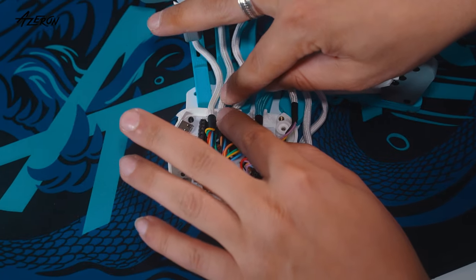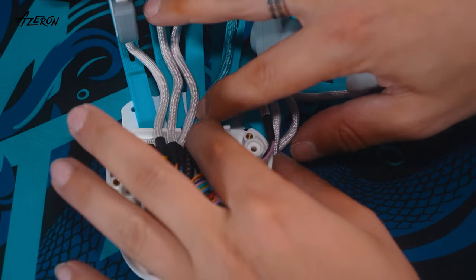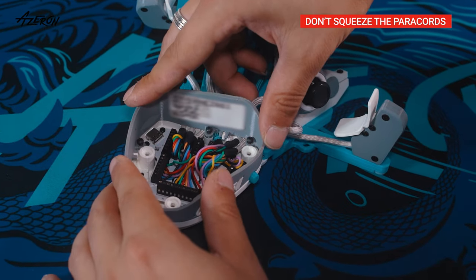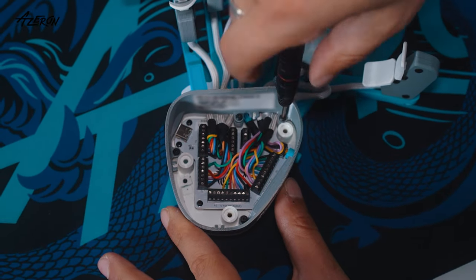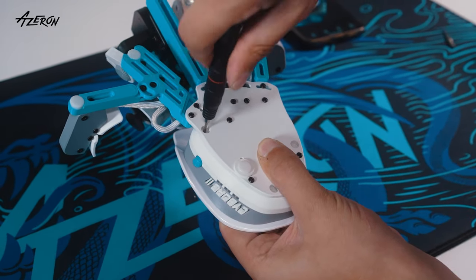Neatly tuck the wires into the cavities. Replace the casing to not squeeze the wires, and tighten the screws using the hex tip. Finally, reattach the palm rest and screw it back in place.